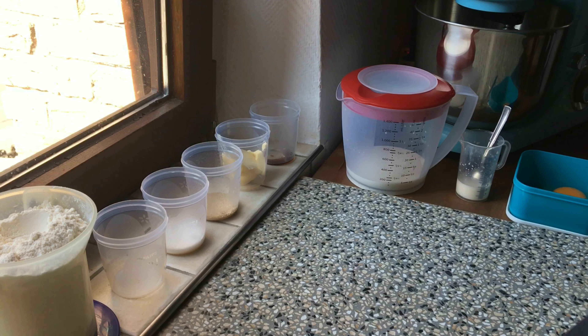Hello, welcome to Evie's Desserts. I am going to make 12 teddy bears.